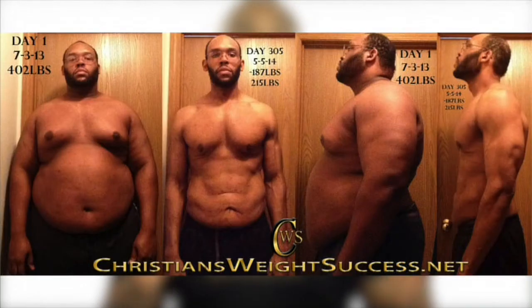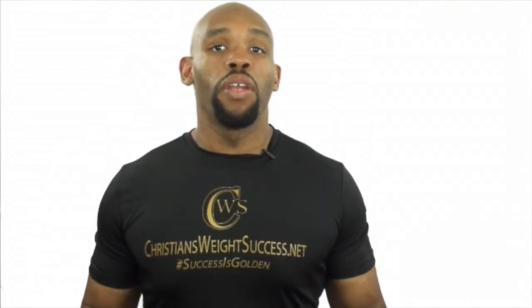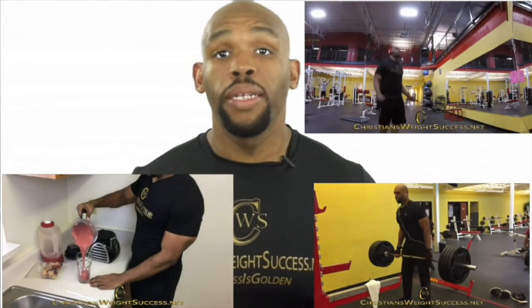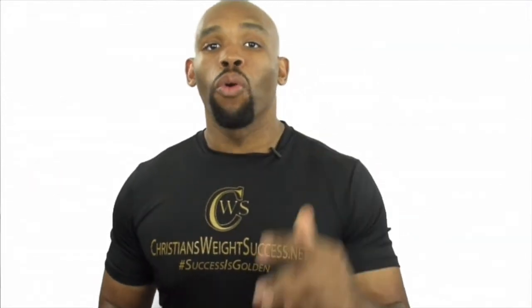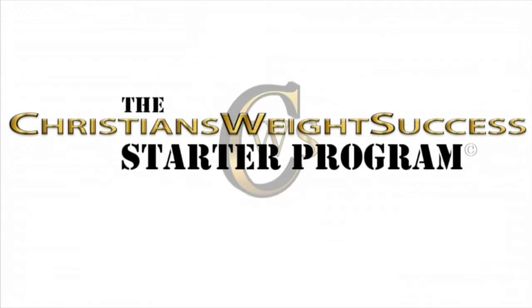Hello, I'm Christian Evans. I lost nearly 200 pounds without any diet pills or surgery. I feel way better than I did before — I'm the same person but a different mindset. I'm more energetic, more healthy, and I have the best outlook on life I've ever had. I want you to have this same good feeling. I have a program called the Christian's Weight Success Starter Program. Direct message me to learn more.